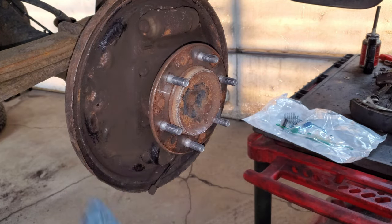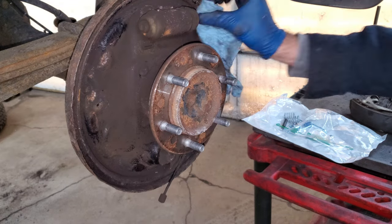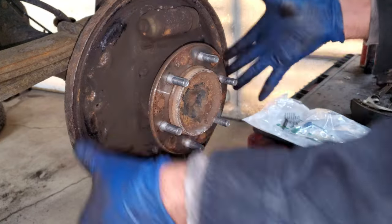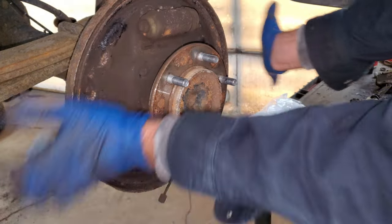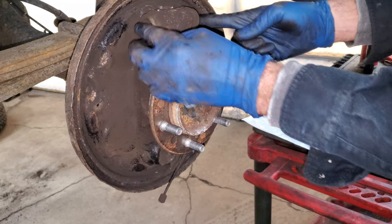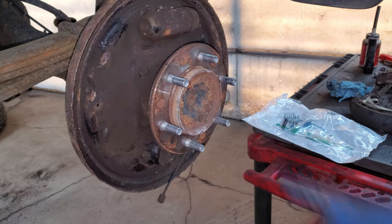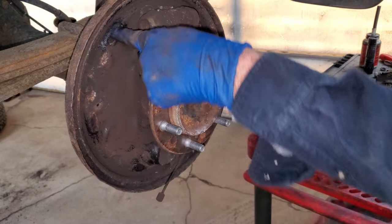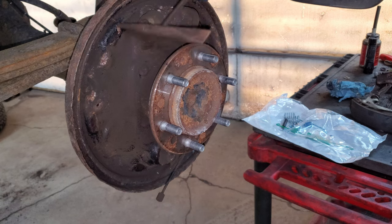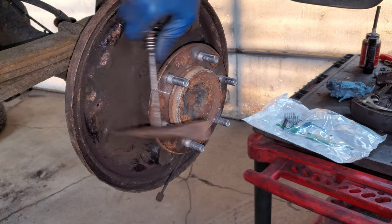I already did a rear lube and adjust on this thing because I thought that's all it needed, until I got to the other side. The customer was saying there was a noise on the driver's side, so I took it off and noticed it was dry as a bone - the pads were sticking really good. You want everything to slide around really nice. If you bang on the pads side to side and they don't move, you might have a wheel cylinder issue or the pads are just really rusted in. There are three contact points for the brake shoes.